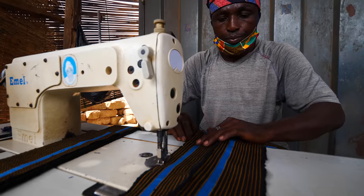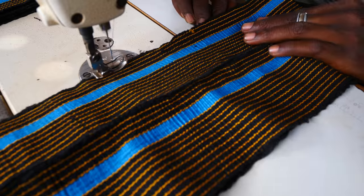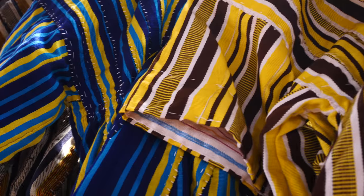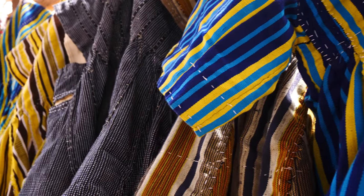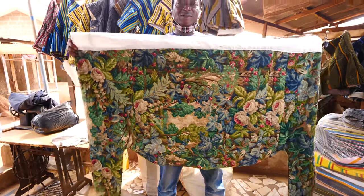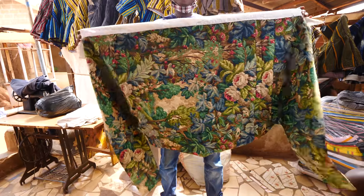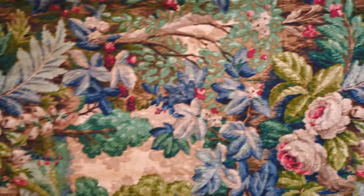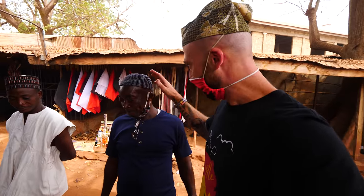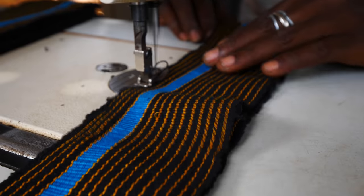And over here we have the tailors — these guys are designers. They are really designers. They get the strips and then stitch them into hats, smocks, gloves, and different kinds. This is the smock — this one like this is the trousers. They also have a few different hat styles — one like mine, a short hat. He's sewing it all together by hand right there.